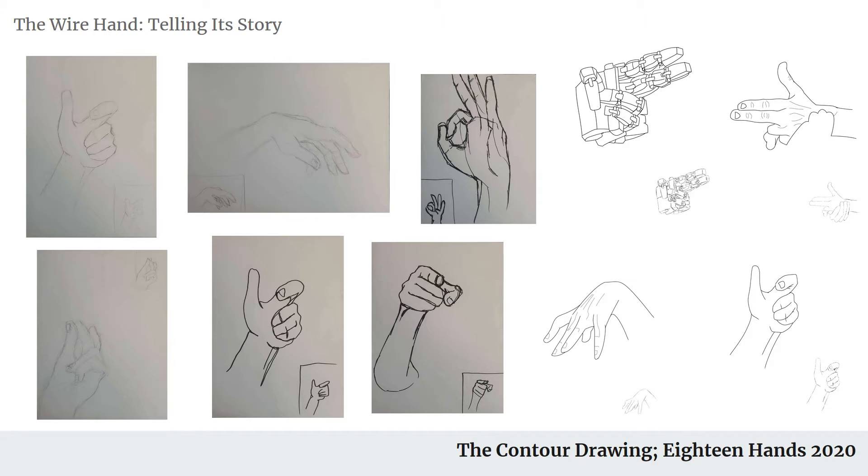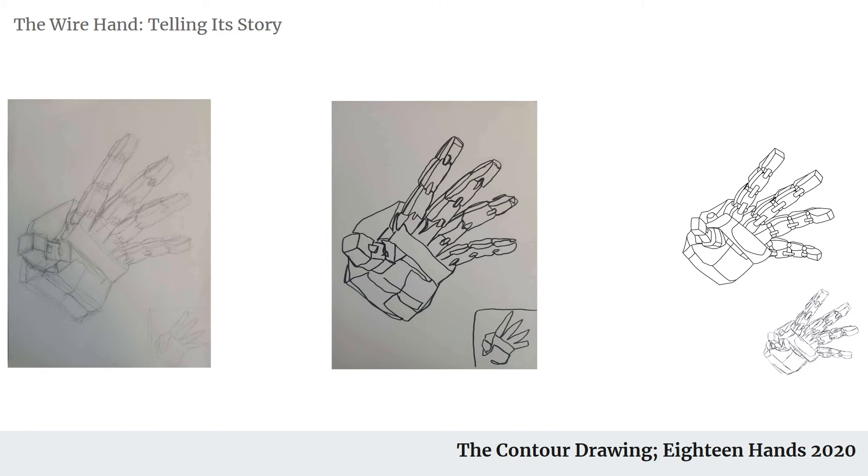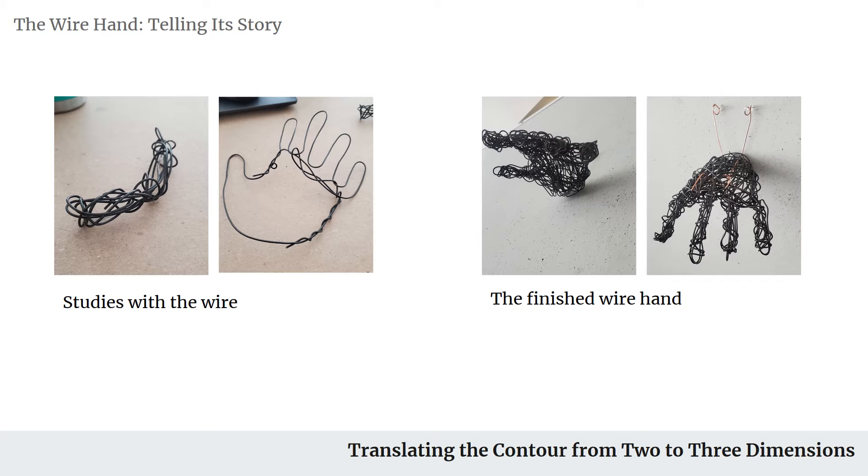To start off, we were tasked with drawing several different hands and hand gestures in several different styles, just to get an idea of how we would form our hand and what gestures we would use. I ended up using this hand gesture — an open palm kind of coming at you.